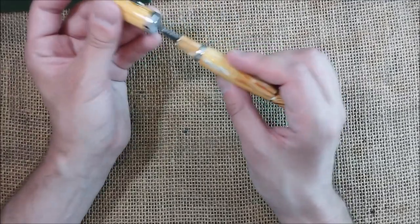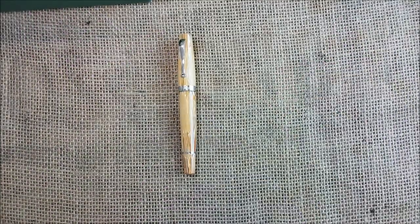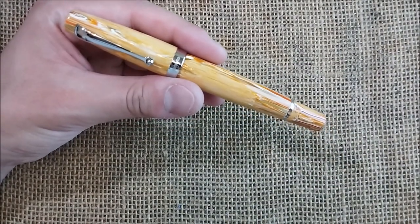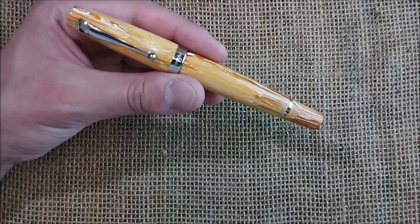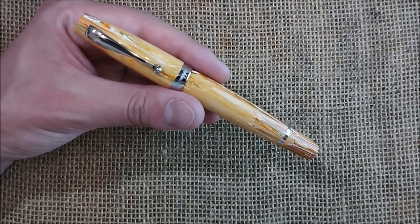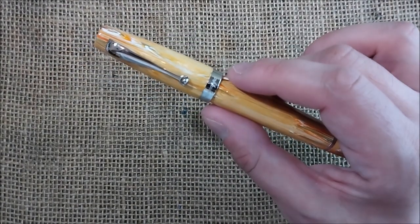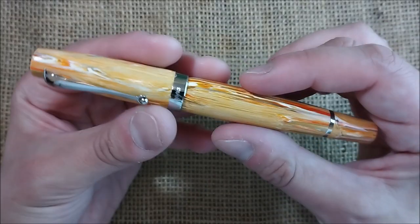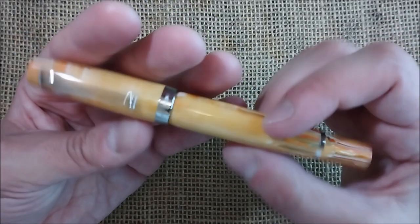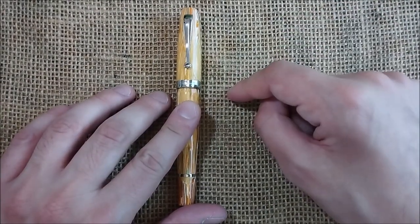Now let's do a little comparison with some other pens — I'll move the camera down a little bit. I'm still trying to deal with the light and exposure. So this is the Spice Explosion, but I already have a few other Montegrappa pens.